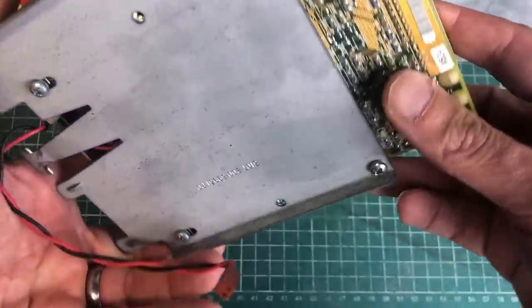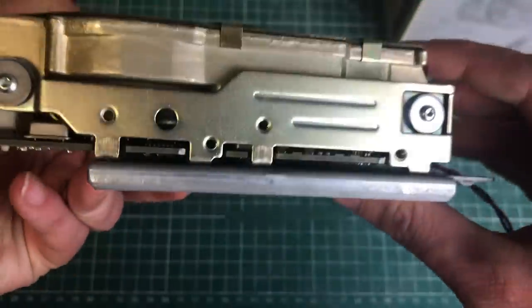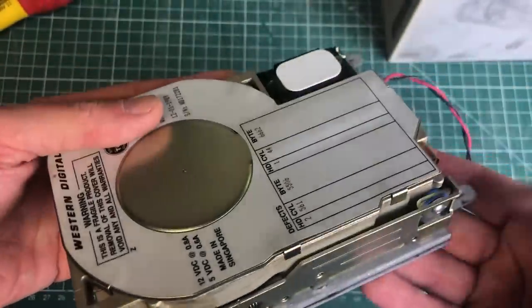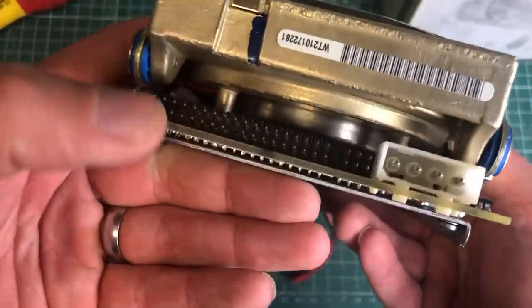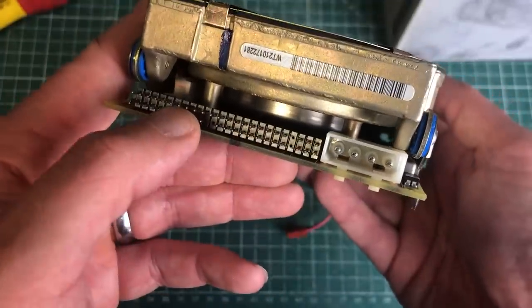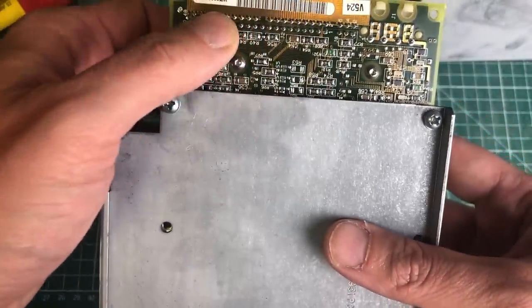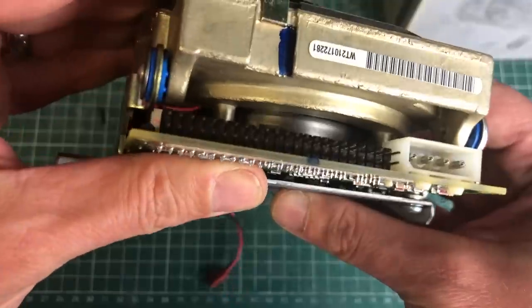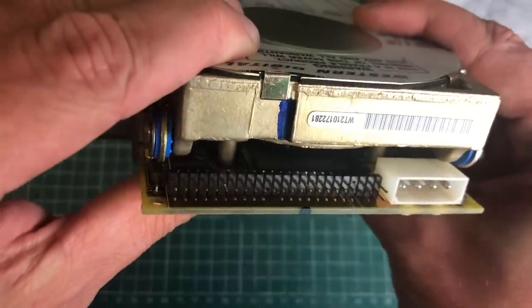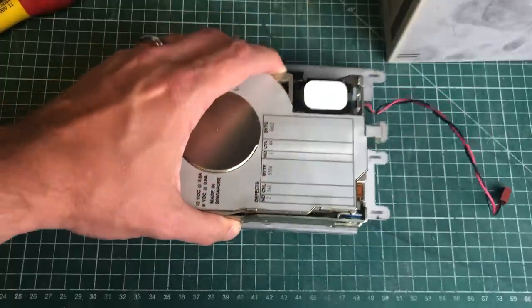Here you can see the stepper motor attached to the metal chassis. The connector seems like a standard IDE connector, but it's not at all compatible with the IDE AT interface we know from a lot of old computers. Finding a replacement drive for this is going to be extremely difficult — I imagine lots of them have gone bad or have been thrown out.